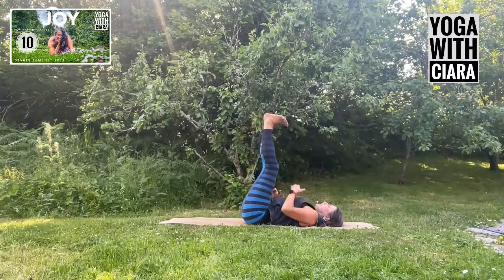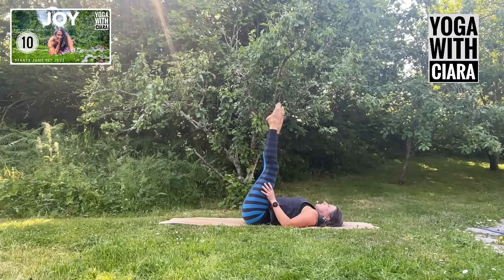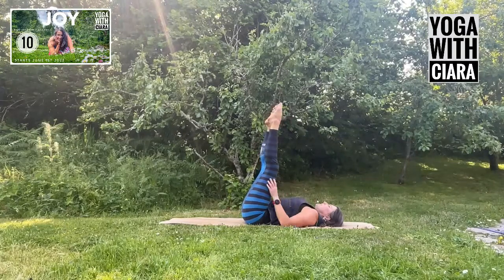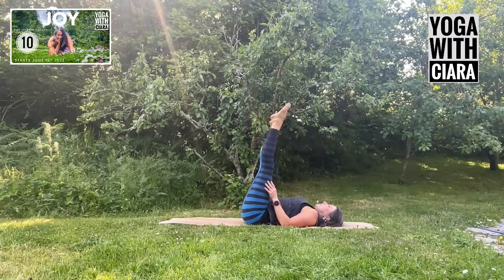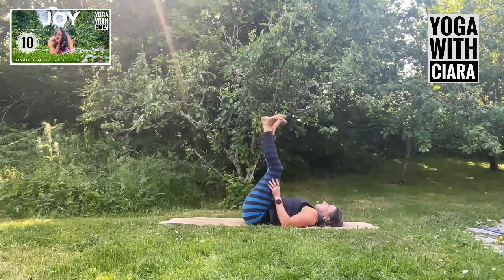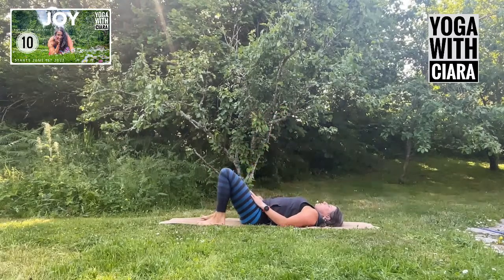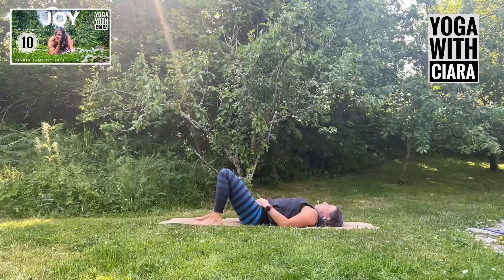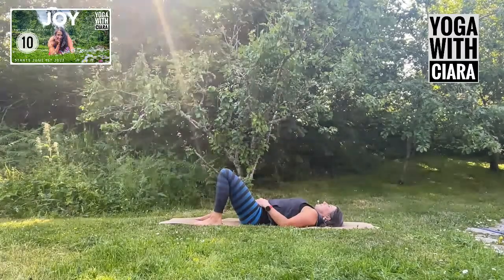Stretch your legs up towards the ceiling and just roll into your ankles — big circles. As you roll, get a sense of your feet, your heels, your toes, then roll in the other direction. Bring both feet to the floor and just pause for a moment. Feet are flat, shoulders are wide, give a sense of breath into your belly.